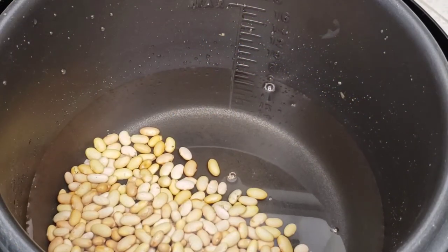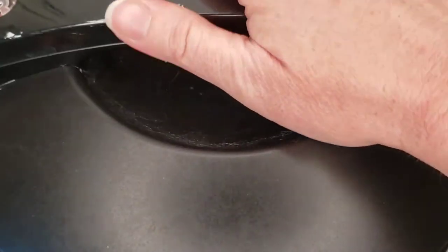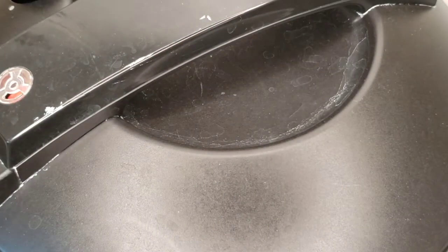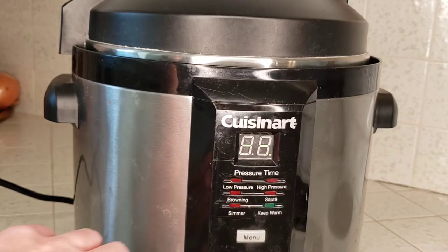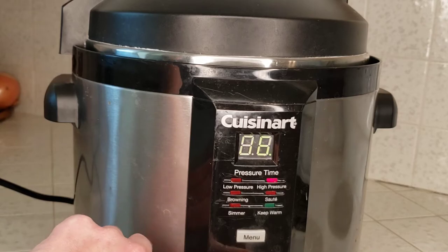We start by cooking up half a pound of rinsed dried mayakoba beans. We've added them to our pressure cooker along with enough water to fill it up to the six cup mark, and we'll cook these on high pressure for 50 to 60 minutes or until our beans are tender.